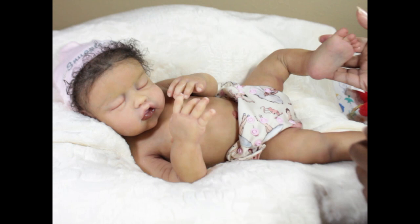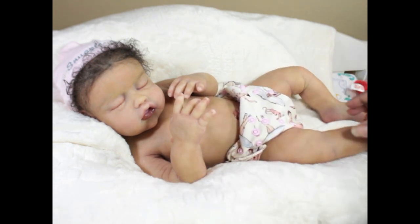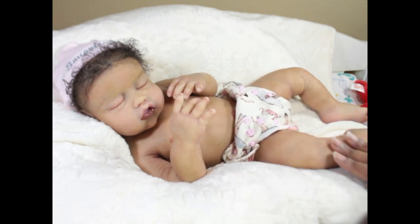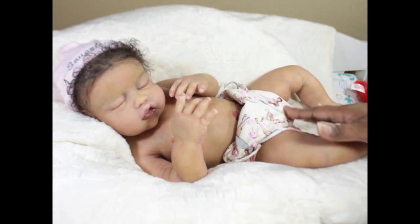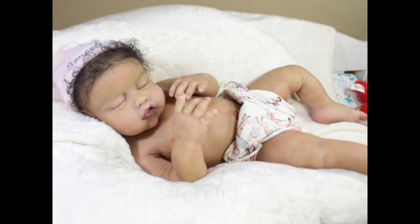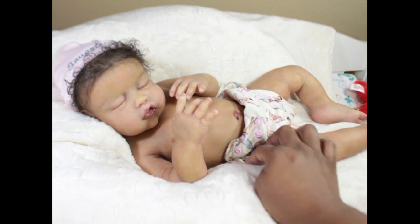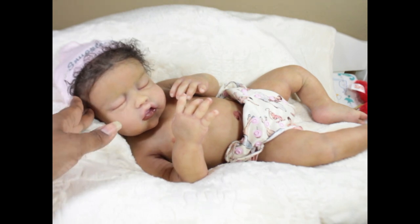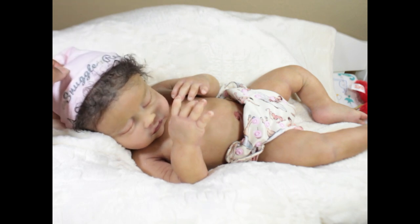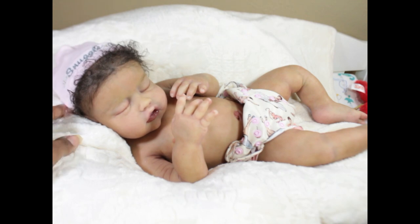She has pretty decent-sized feet, and her big toe is separate while the others are not — same on the other foot. She has beautiful veining and modeling, so she's a cute little girl. Her girl bits are painted very realistic and realistically sculpted, which is always a plus for me — I can't stand the whole 'Walmart doll body parts' look.